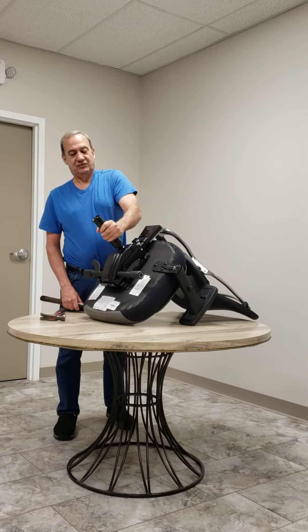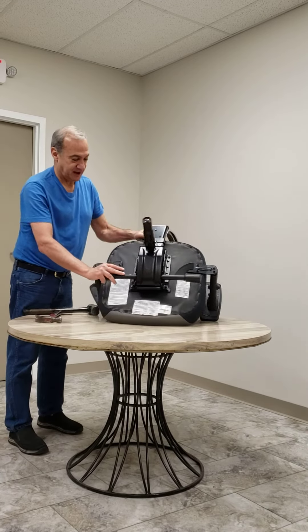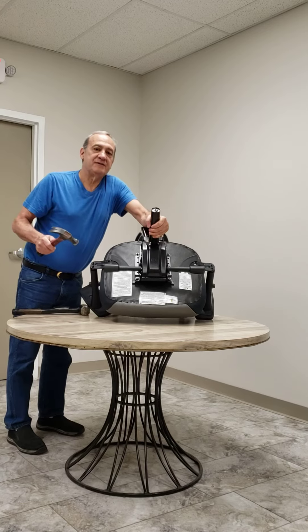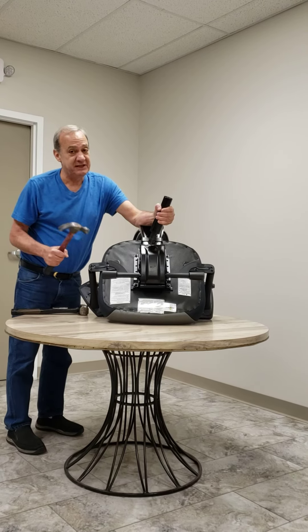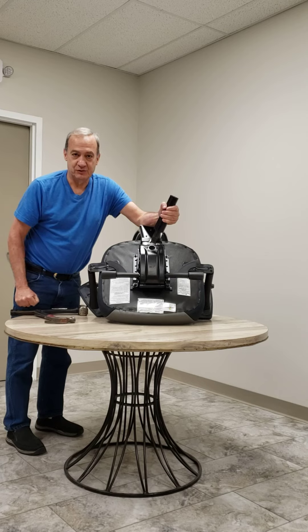So once again, cylinder in — turn it to the side so you can see it a little better. Take your hammer, pull on the cylinder, and hit it with a hammer. Again, if you've been sitting in the chair for a while it can be in there tight, and you have to hit hard, and you can replace it with your new cylinder.